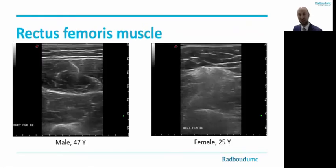Let's continue with two case examples. On the left side we see a muscle ultrasound image of the rectus femoris in a 47-year-old male, and on the right side we see the rectus femoris in a 25-year-old female. The muscle on the left has a rather normal visual appearance, whereas the muscle on the right has quite an abnormal appearance with high echogenicity and loss of normal muscle architecture. Both patients are known with facioscapulohumeral dystrophy, and these cases illustrate the high variability of muscle involvement in this specific disease.